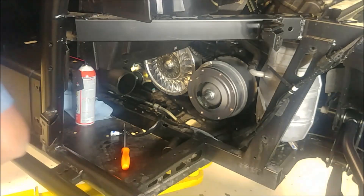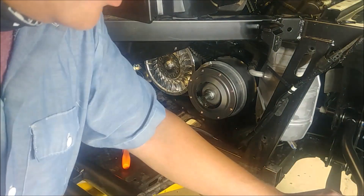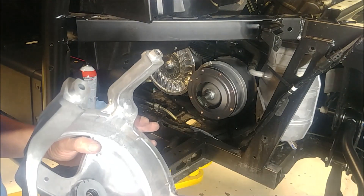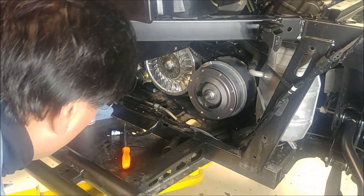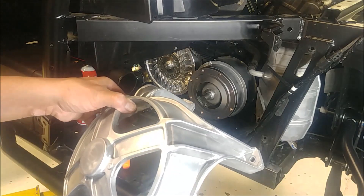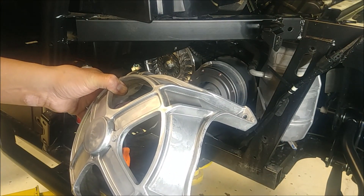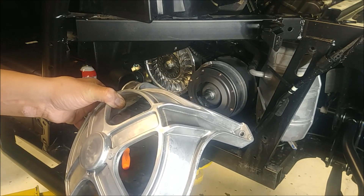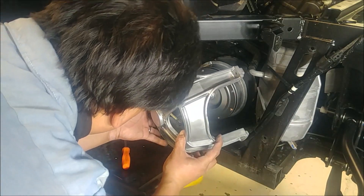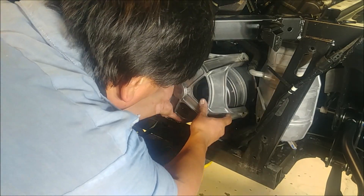And you can install your bearing support cage. Something to know with your bearing support cage — it has these dowels. I've reinstalled them in the housing, but the 4 o'clock and the 10 o'clock positions have dowels. You want to make sure those dowels are in place and didn't drop out.